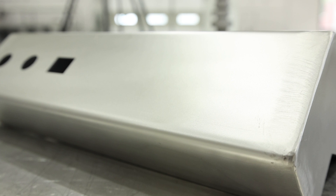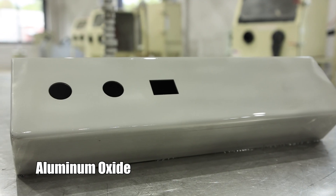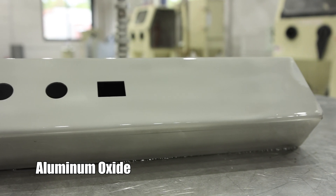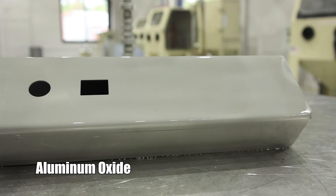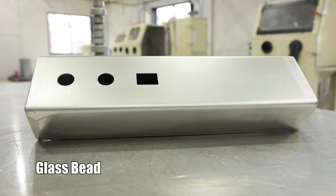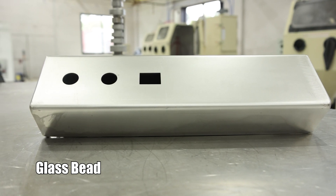All right guys, we're back. As you can see, this part looks phenomenal. We used aluminum oxide to strip off any discoloration, any weld burns, or any marks on this part. After that, we put it into our VH 800 fully loaded with glass bead to polish and bring it to a more presentable look.